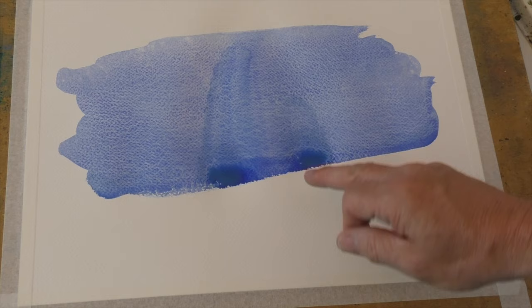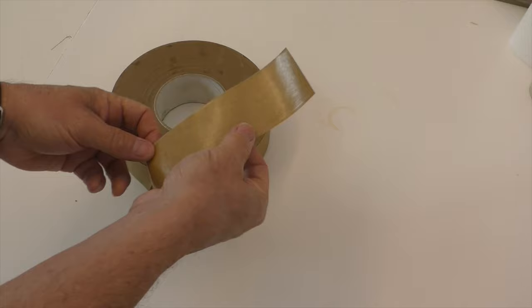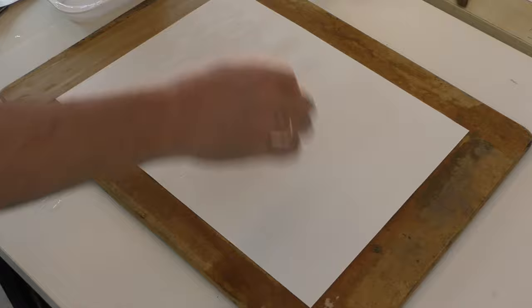So how do we solve this? We stretch our paper. Start by totally submerging the paper into a sink of clean water and leave it there for at least five minutes. Be careful — if left too long you could dissolve some of the sizing. Then, using gummed tape, lay your wet paper flat onto a sturdy wooden board and stick the tape around all four edges.